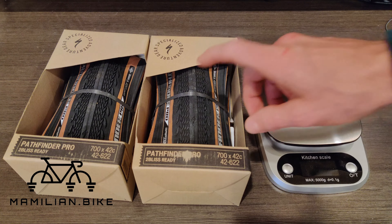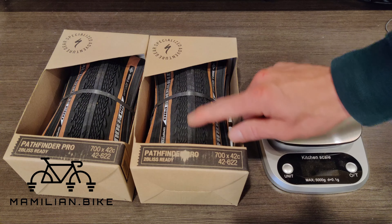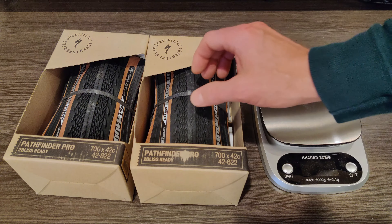Hello, this is Andrew with Mammillion Dot Bike, and this is a pair of Specialized Pathfinder Pro tubeless ready 700 by 42C gravel tires. While I really like my WTB Riddlers — they're really fast and really comfortable tires — I wanted to try something a little bit bigger.